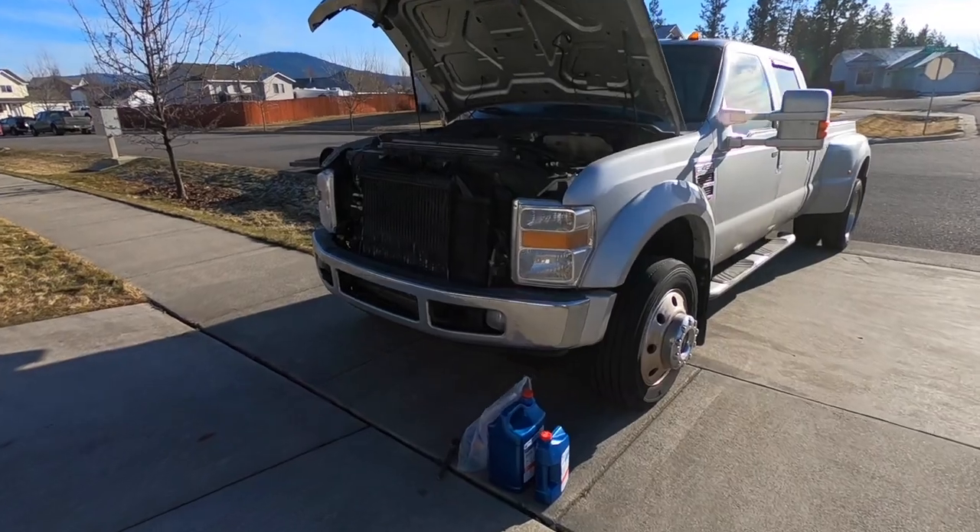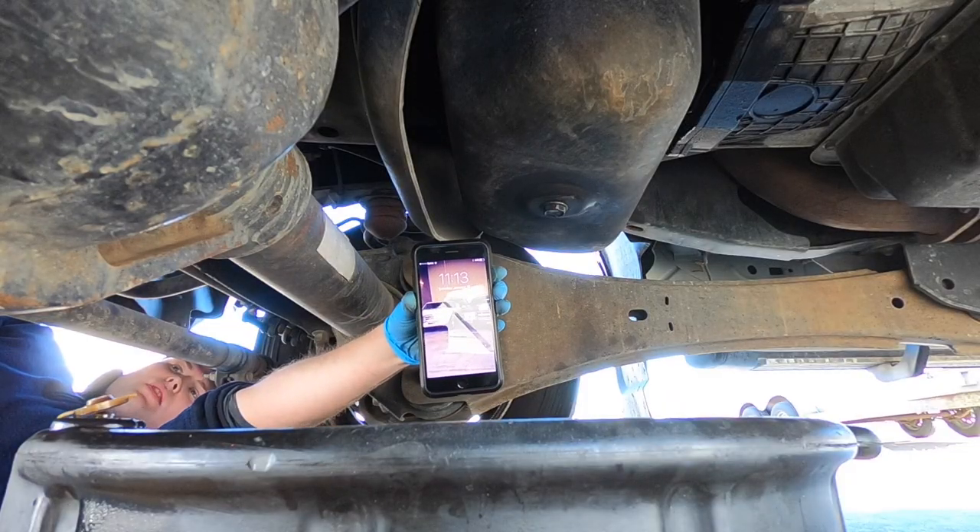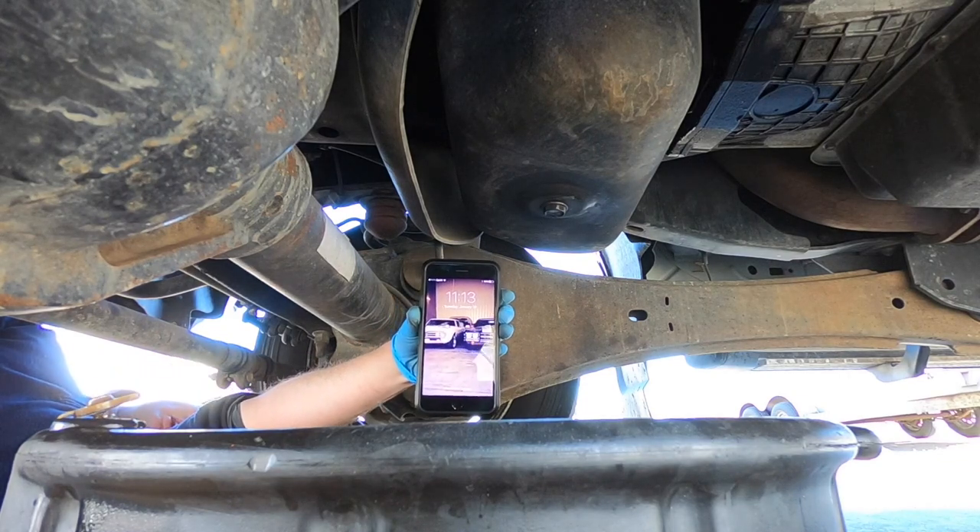Here's the truck we'll be working on. It's 25 degrees outside right now so I'm kind of freezing, but we're going to go ahead and get started and see just how quickly we can get this oil changed. Alright guys, it's 11:13 a.m. — we're gonna see how quickly we can get this done.